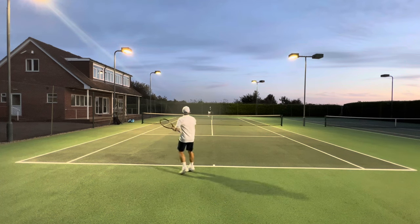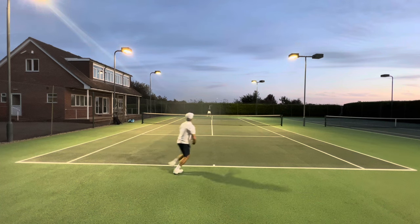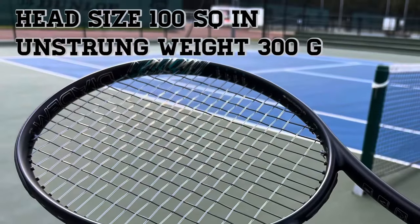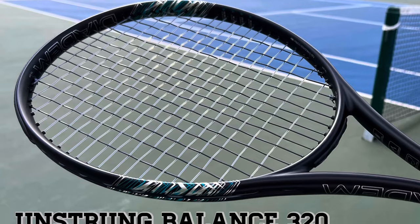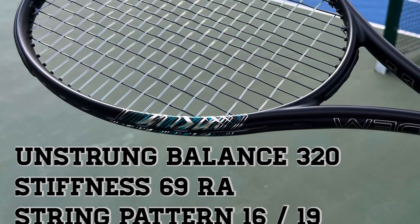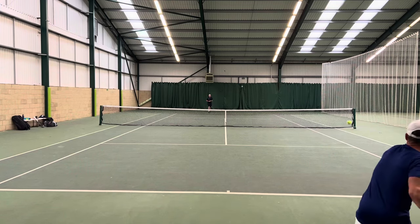The specs would very much make us think, with a fairly dull heart, another pure drive-y type of frame: 100 square inches, 300 grams — very much the usual here with a typical balance point. 69 stiffness, so relatively stiff. Check out that beam at 23.5.